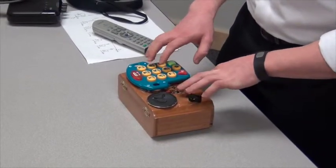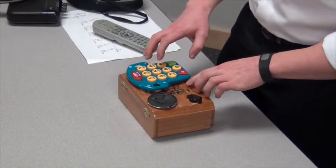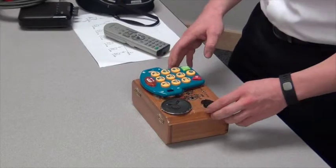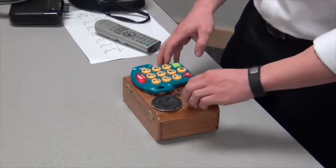It's kind of hard to play, but you can kind of just do a combination of different buttons and you can mess it up.